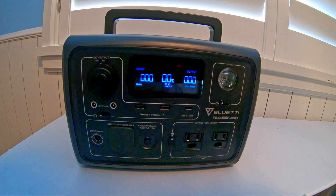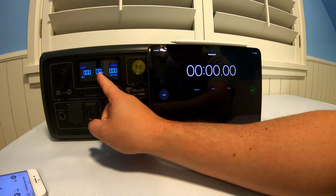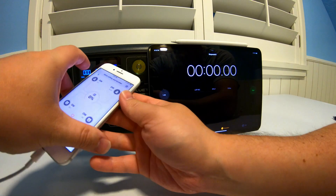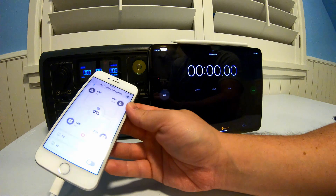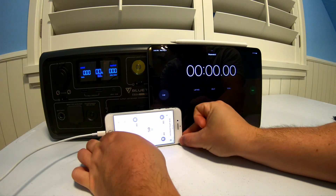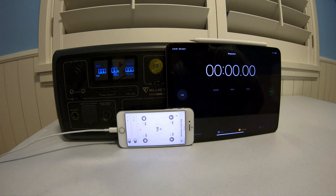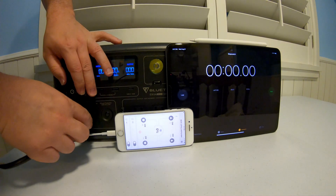Without further ado, let's get into the testing. What I'm going to do is, because this display turns off, I'm actually going to set my phone here with the monitoring app so that we can keep track of that. I need to keep the phone plugged in, so we're going to have a bit of a wonky setup here — timing how long it takes to go from 0 to 100% in turbo mode. So let's plug it in.